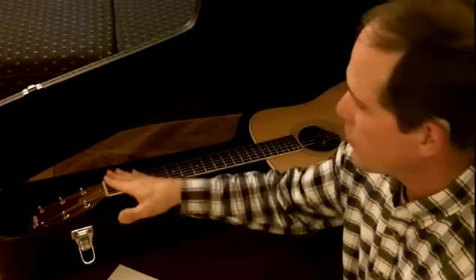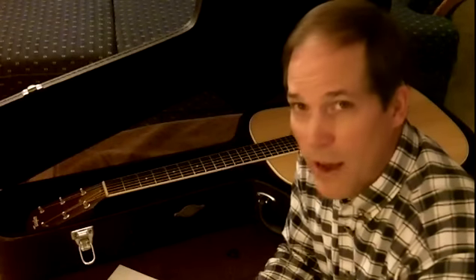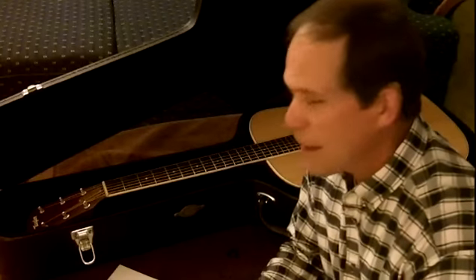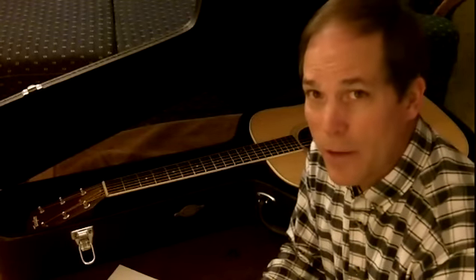It's very important to humidify your guitar. In some places, like in the South, humidity is very high, and so you actually may have to do something to dehumidify. I'll let somebody else talk about that, but I've learned a couple of things about humidifying a guitar.